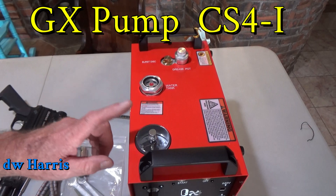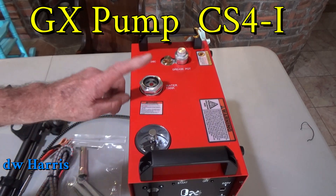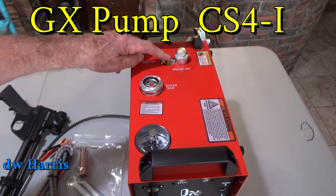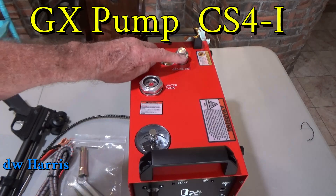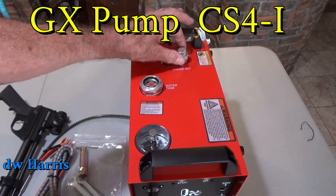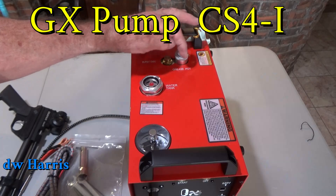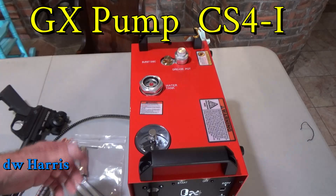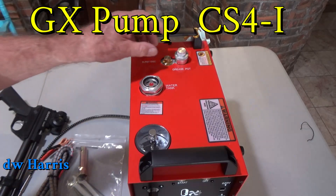We've got our pressure gauge, we've got a water tank, and then you have a burst disc here, and a grease spot right here, which is the small knob on top — not the big one, the small knob. One full turn, roughly every six hours of use.